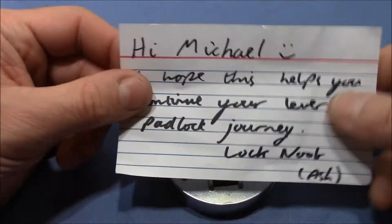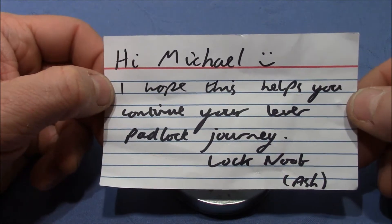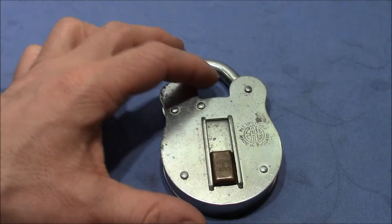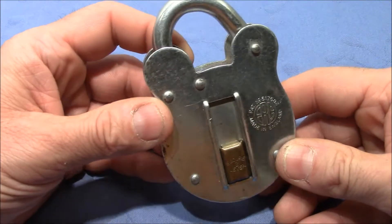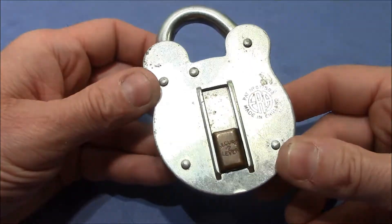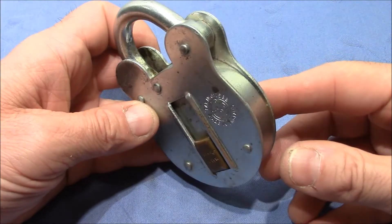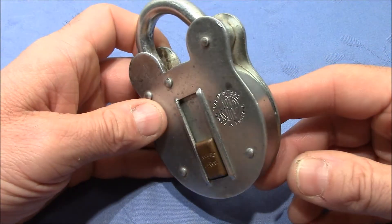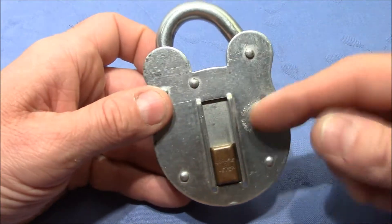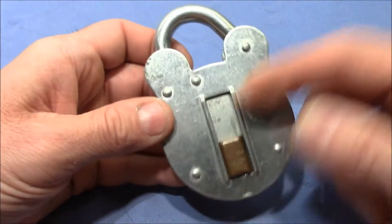It came with a note saying, 'Hi Michael, I hope this helps you continue your lever padlock journey.' So Lognoob, thank you very much for this great lock. I'm really interested in lever locks because I've neglected this type of locking mechanism so far, but I recently found out that it's actually very interesting. So I'm very thankful for this lock.